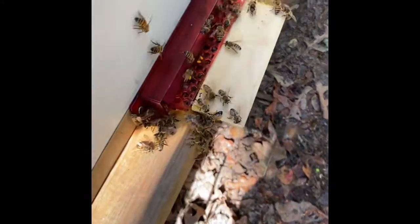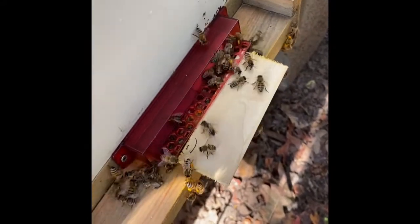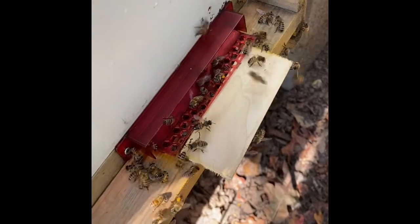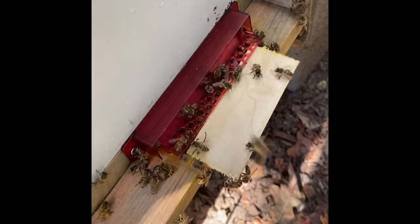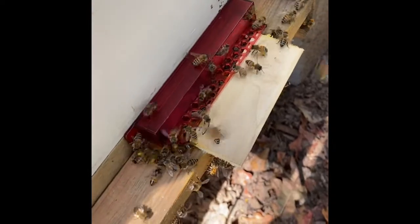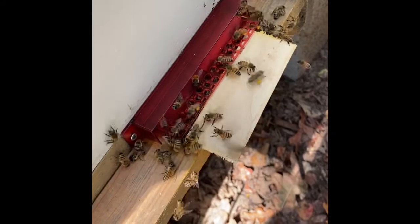Look at the bees coming in here — you can see the pollen on some of them. They're bringing that in to store it, and they mix it with honey to make bee bread to feed the larvae. Not all of them are doing that; some of them here are guards.